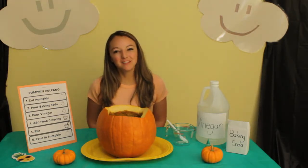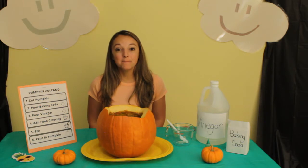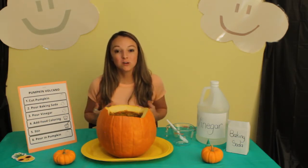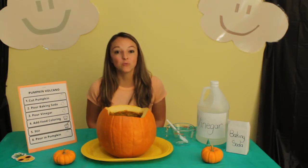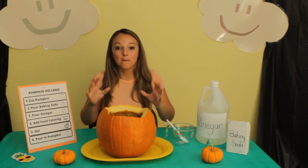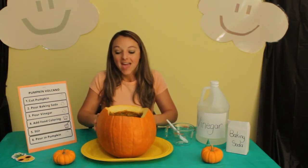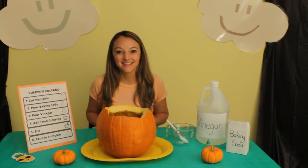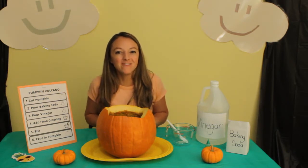Hello, my name is Ms. Melissa with Preschool Learning Garden. We are going to do a pumpkin volcano experiment. We're also going to be learning what a chemical reaction is. We're going to do an experiment with our big pumpkin, and then do it again with our small pumpkin. Let's have fun making pumpkin volcanoes.